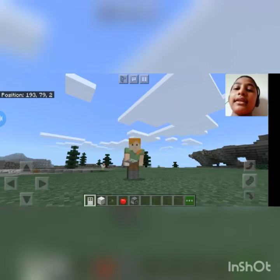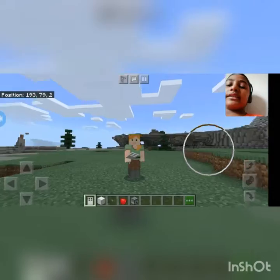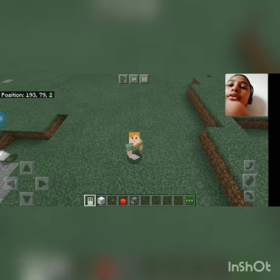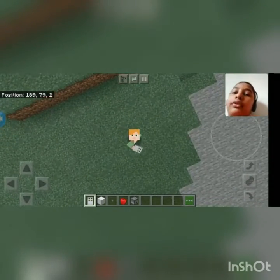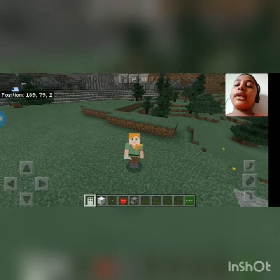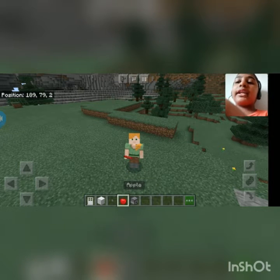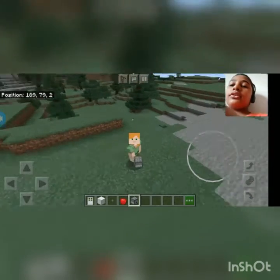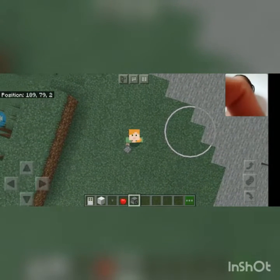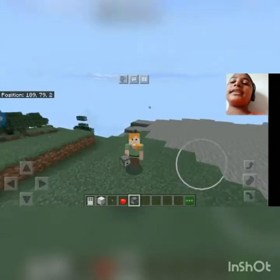Welcome back guys. Today we are going to test some TikTok hacks. Let's begin and go! First we have to take an iron door, then a block of iron, then any button, any food, and a dispenser. So first we have to place the block of irons.